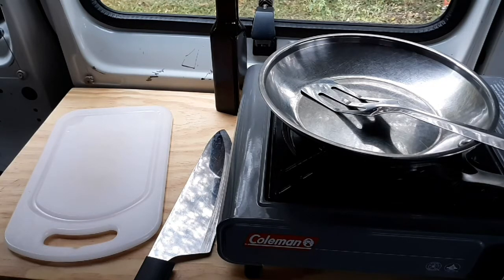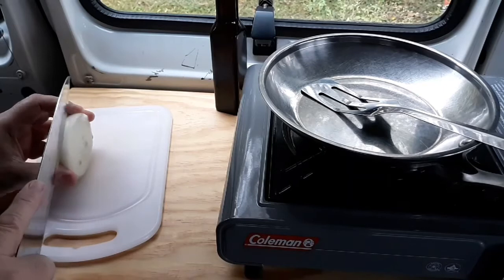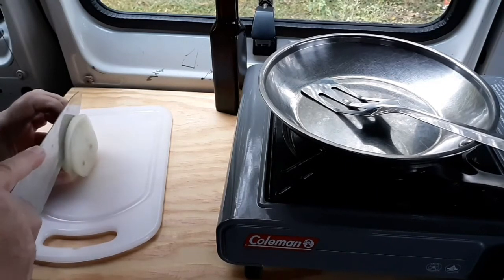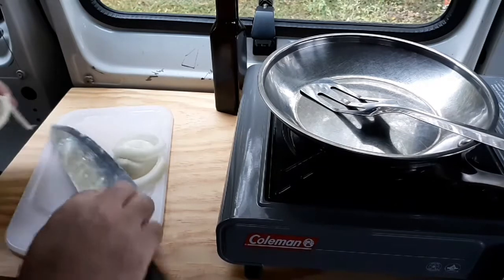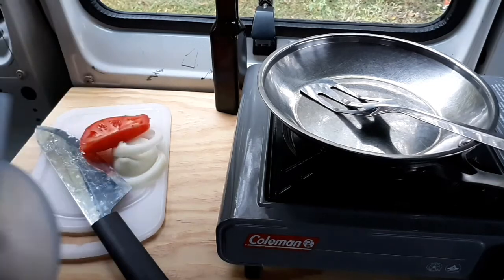I'm going to make a western omelet — minus the peppers. I don't have any bell peppers, I wish I had a bell pepper, but I'm just going to have to make do with tomato and onion. Let's see what we can come up with.